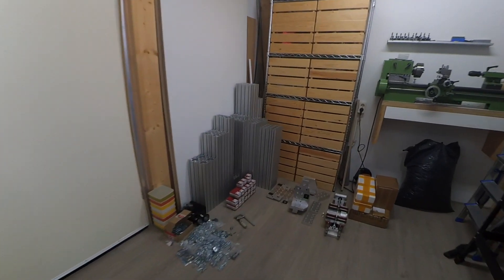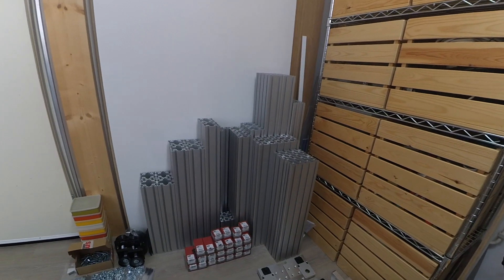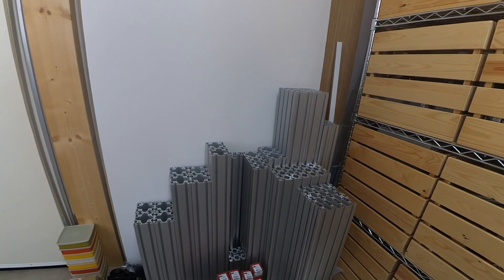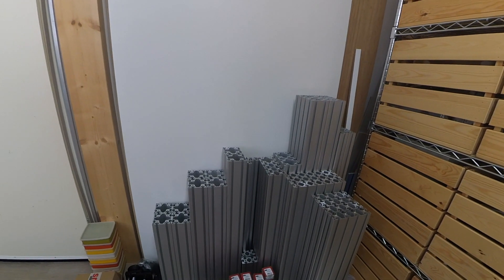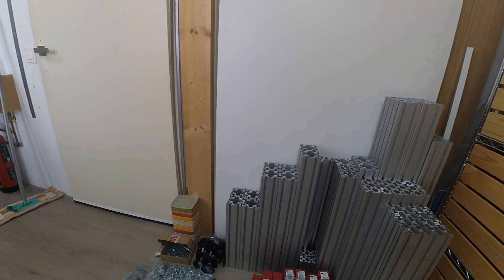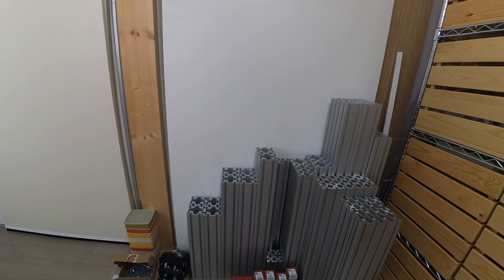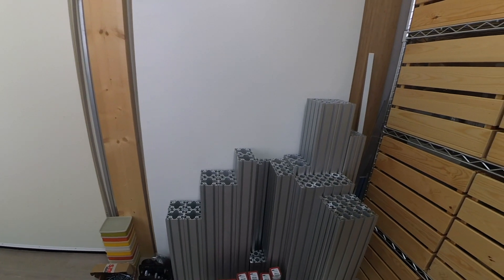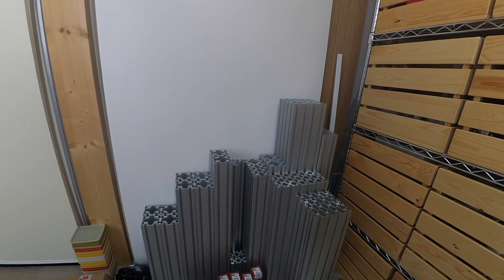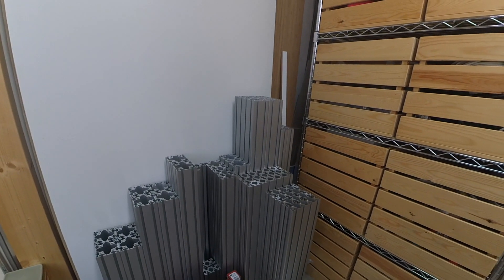Here's my latest project — an aluminum CNC machine meant to replace the BF20 or G0704. The BF20 is a capable machine but it doesn't give me the room I need. I like to work with wood, create some details and parts for furniture, and the BF20 working area is simply too small, so I needed something bigger.